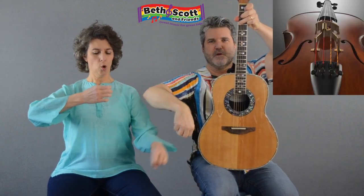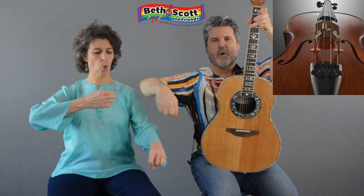Now we're going to do the cello — violon. Lon, lon, lon. Try that with us. Lon, lon, lon. Excellent.